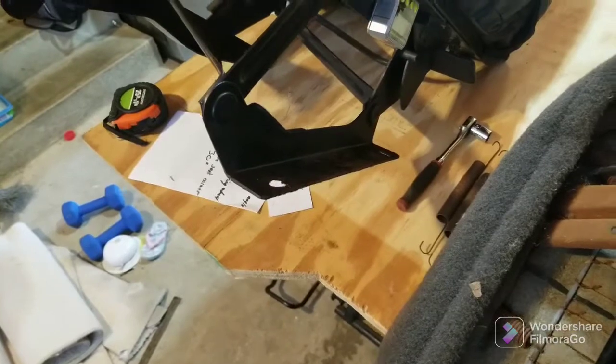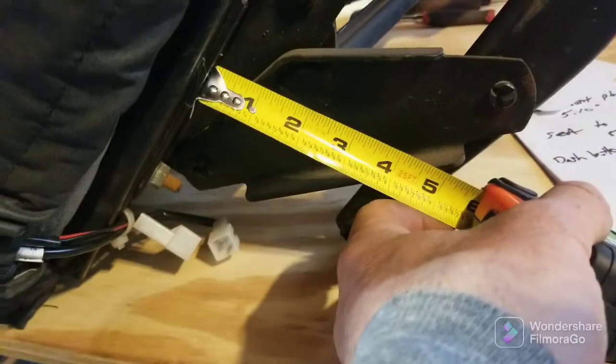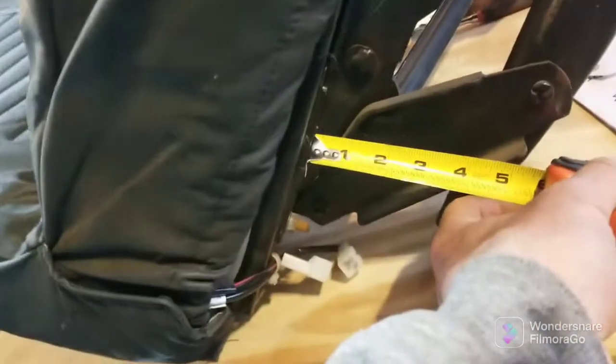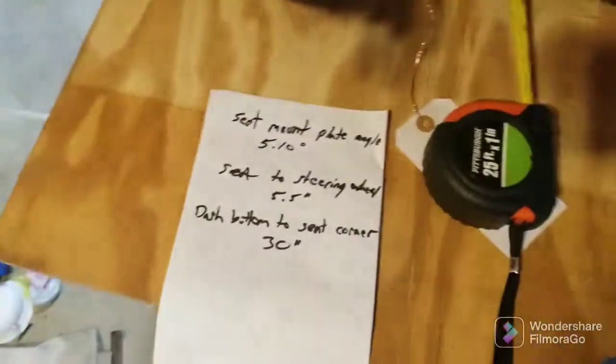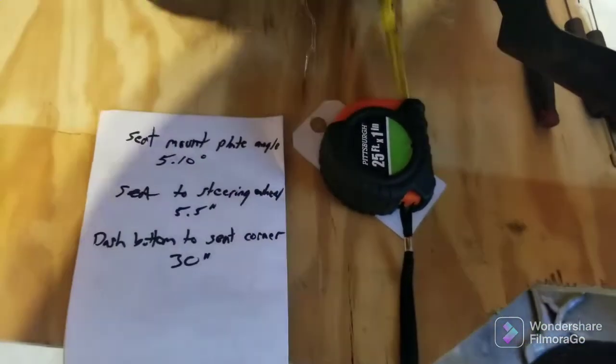Without the slider I had to drop the seat about three inches, so with it I'd have to drop it four inches. I just don't know if there's that much room to play with. This would have to come down straight down four inches — that'd be like the top touching the bottom, which would be pretty ridiculous. Measuring the mount height confirms it would have to come down exactly four inches. Looking at the measurements from my dash, I probably won't use the slider.